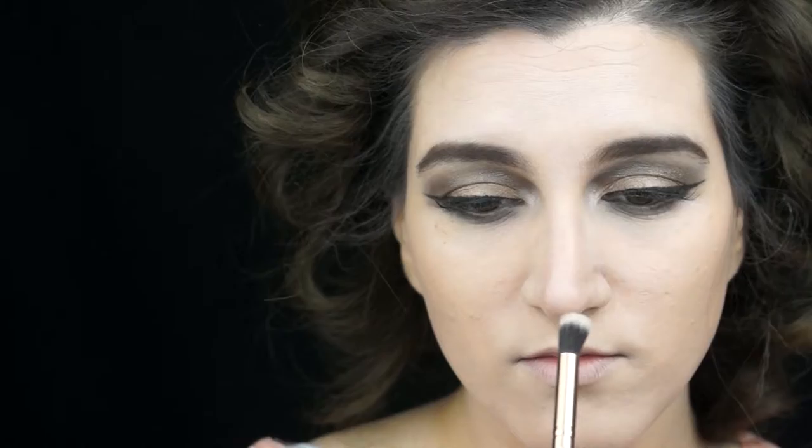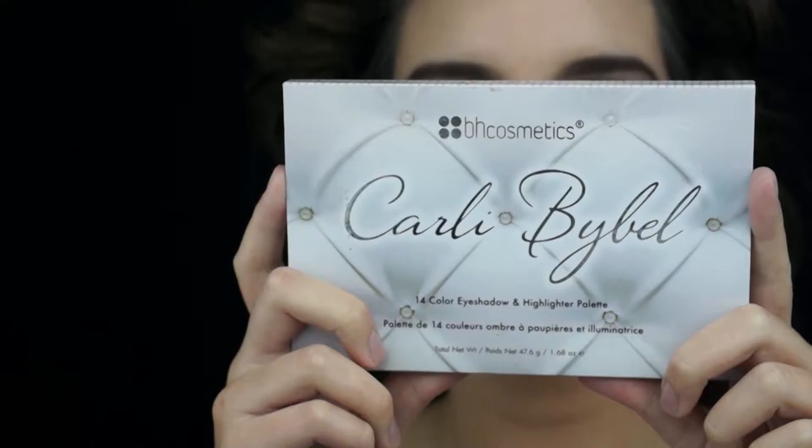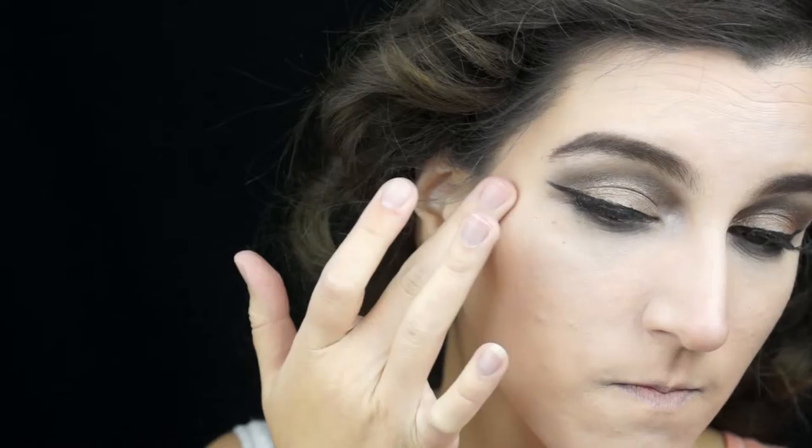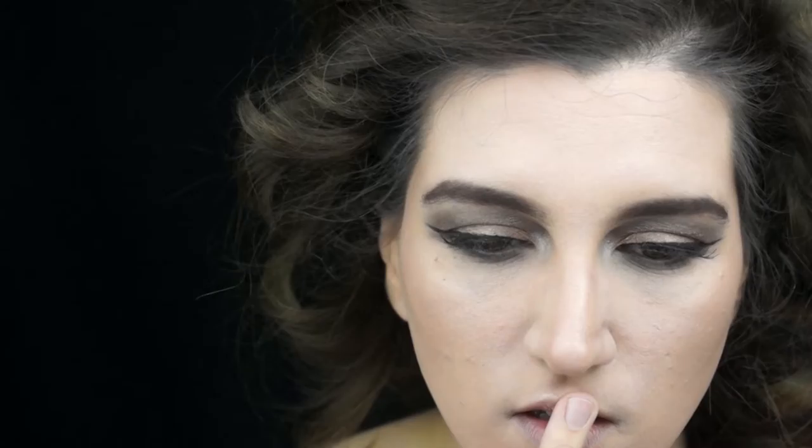To bronze and contour, I will be using the NYX palette — the coolest tone — and with a huge blending brush, placing it in the hollows of my cheeks. Then I am going to use a face brush and blend it out so that it looks more natural. You can add some of that color to the sides of your forehead, around the rest of your forehead, contour your nose with a fluffy brush, add the color to your cupid's bow, and to your jawline.